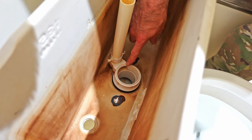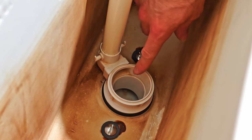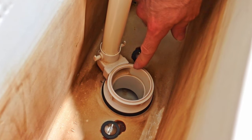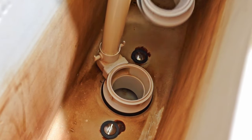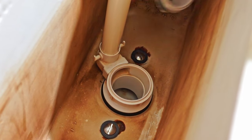Then you need to identify what type of flush valve you have — whether it's angled, flat, or made of brass. If it's made of brass, you'll have to buy a special adapter to continue this process. If it's angled, they include an adapter which you'll install just by dropping it in, which will allow you to continue.